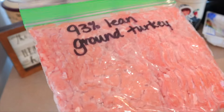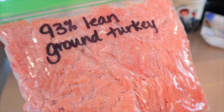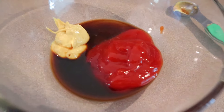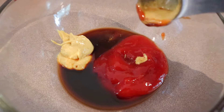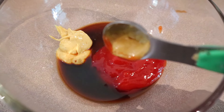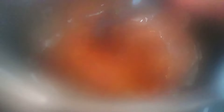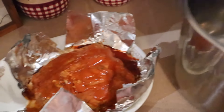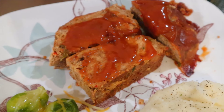The same thing with the ground turkey I had left — I only used half a pound of the 93% lean, so I put that in a little sandwich bag, marked it, and flattened it because it fits better in the freezer that way. The topping that gets spread on the meatloaf about 30 minutes before it's done is: two tablespoons of ketchup, two teaspoons of brown sugar, two teaspoons of Dijon mustard, and two teaspoons of Worcestershire — just mix that up and spread it over the top. Here is what it looks like plated — that's one and a half servings, so I'm going to call it five points for that. It's really good and so easy to make.